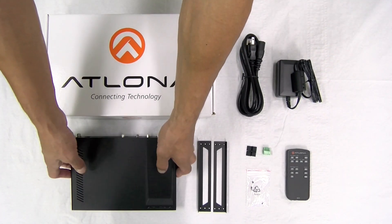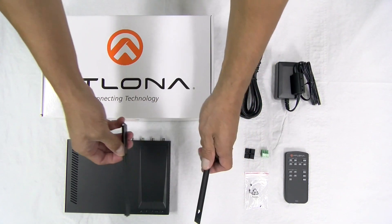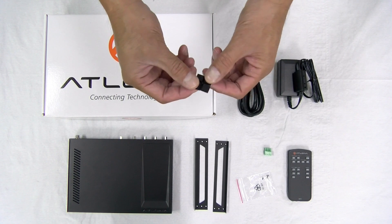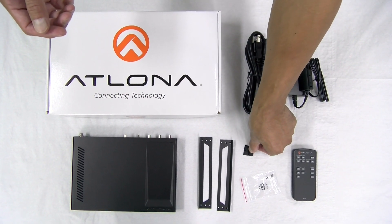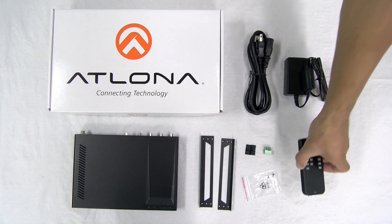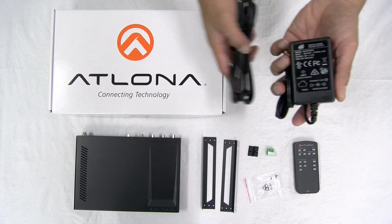Before we confuse our viewers at home any further, let's go see what's inside the Juno 451. Okay, so we've got our main unit here. Here's the base of the unit — this unit is mountable and comes with two mounting plates. Very easy to mount; these plates go on each end and you can affix them to any surface such as a table or desk using these four screws. If you're not going to mount this unit, it'd be wise to take advantage of the four rubber feet — stick these on the very bottom so it won't scratch the surface below. This is your female captive screw connector, which is great for reducing cable length and clutter and provides a very reliable connection. Controlling the unit is simple with this IR remote. And lastly, we've got your 5-volt DC power supply and power cord.